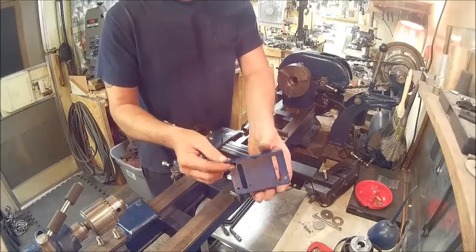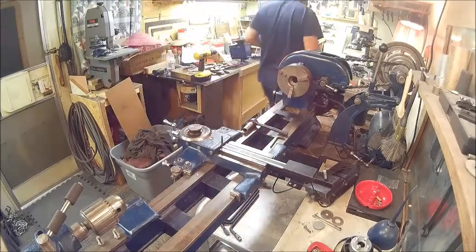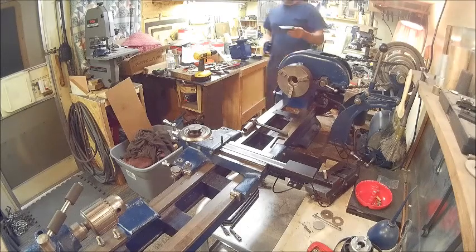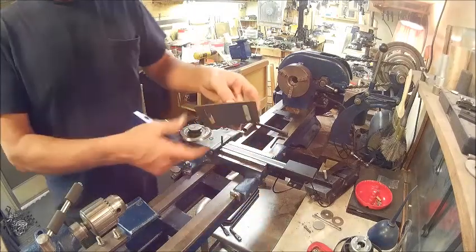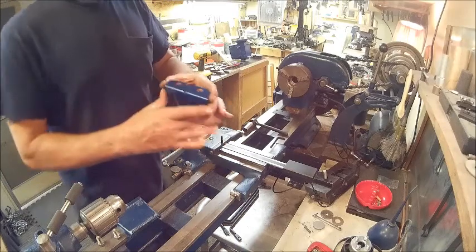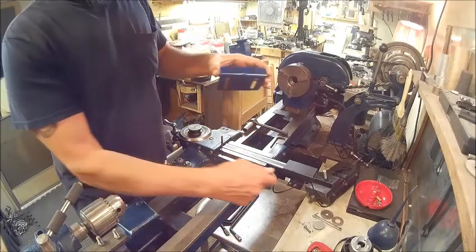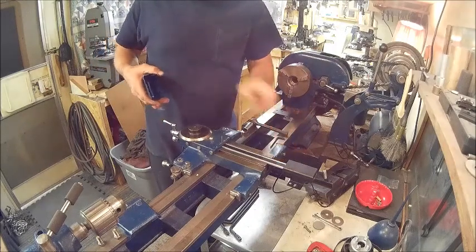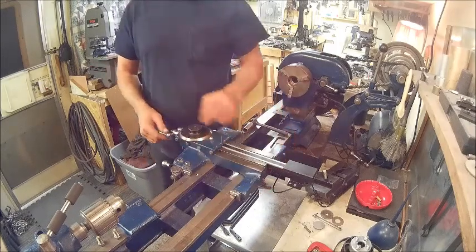Then I made this bracket. All I did was cut it — it used to be a piece off of a bed frame. These holes were so close, the original holes, these two right here, were so close to being the same as these two bolts on the back of here. Which I found out what those bolts are for — they're actually supposed to have a stop on there so that you don't take your cross slide clean off of it.